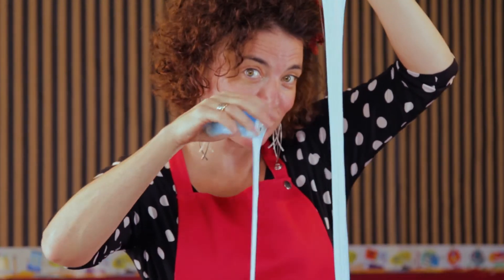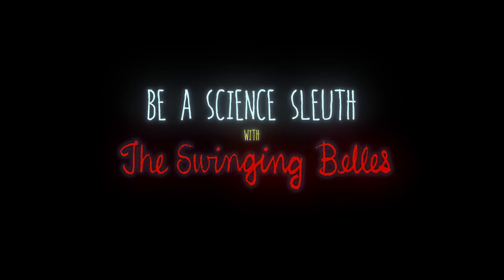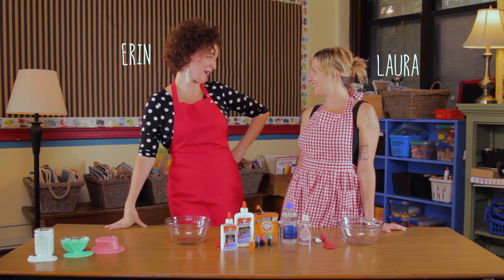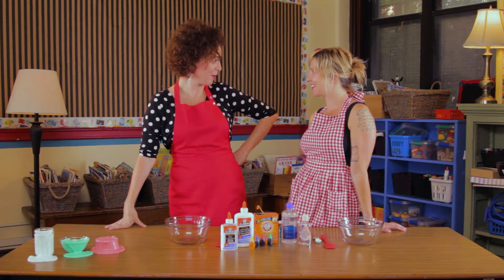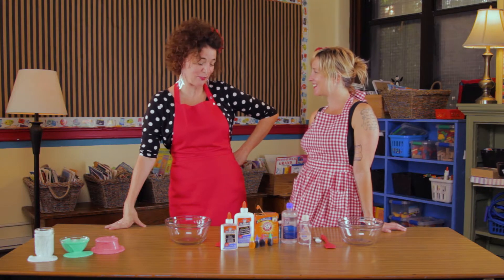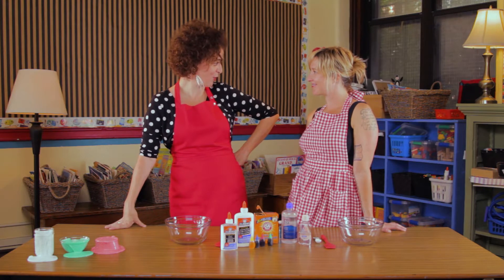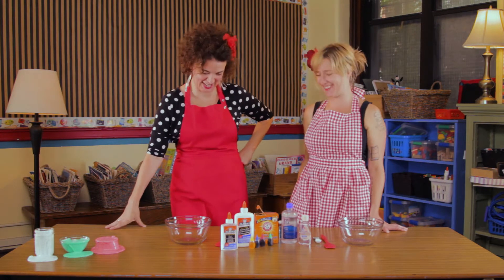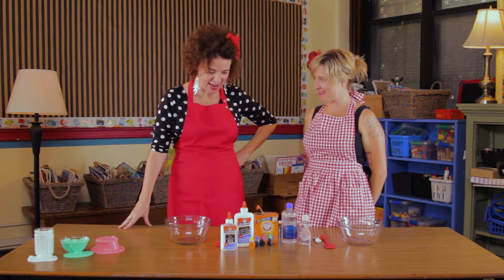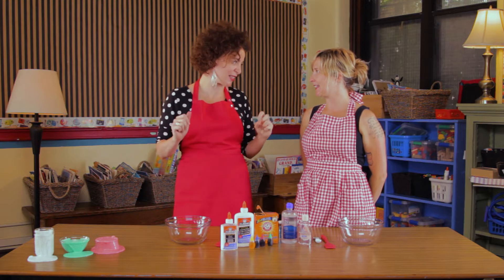Have you ever made super slime? Hi Laura! Hi Erin! Now that the festive season is upon us, I was thinking of a little experiment for us to do. What says festive season more than super slime? So today we're going to make some slime, but it's not just any slime — it's really awesome slimy slime.